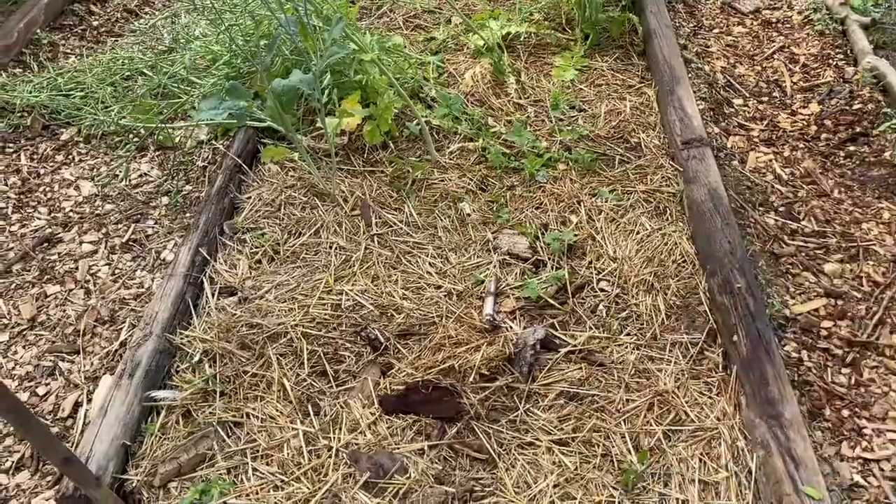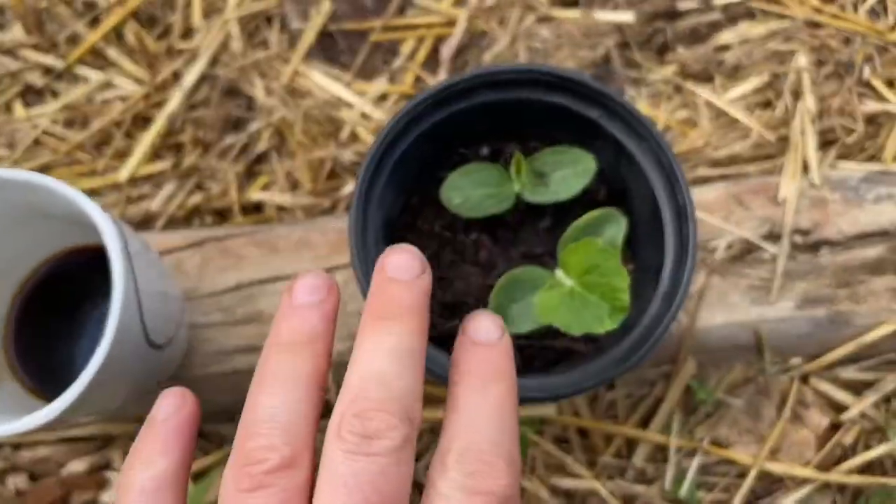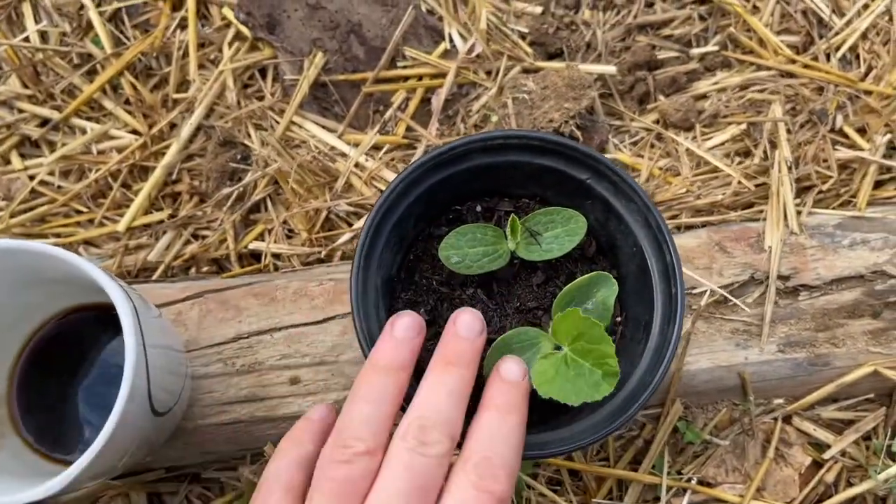It's too early for fall crops, so I've decided the best course of action is just to plant whatever we currently have. I have some baby crookneck squash. I also have some melons, but those are going to trail way too much for this little bed. So we're going to put these squash in here.